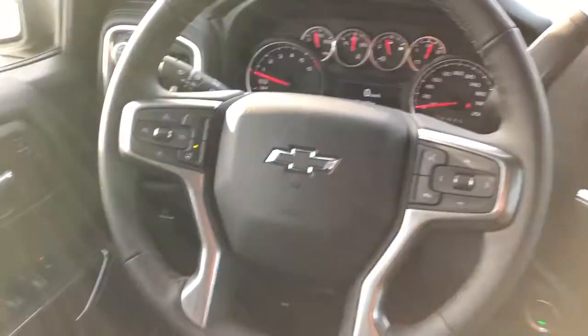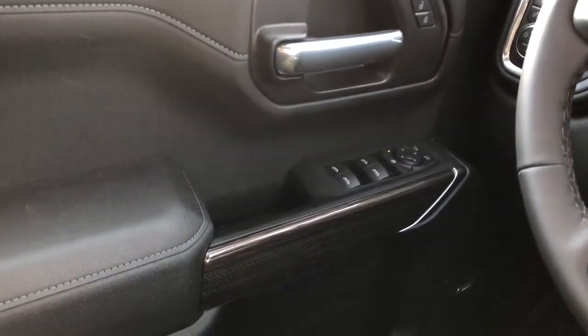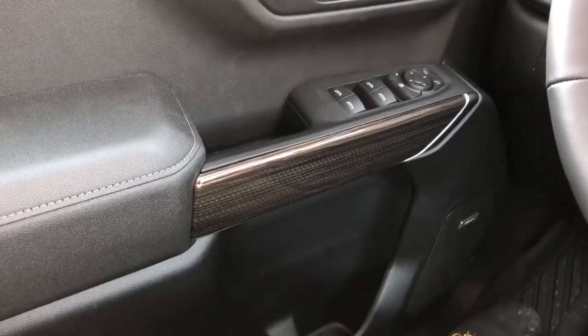Now moving on to the interior of the Silverado. On our door panel we can see we have our chrome door handle, window and mirror controls, wooden trim, both speaker and storage.